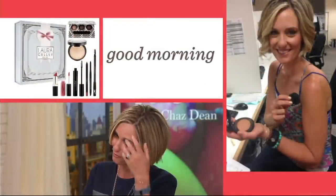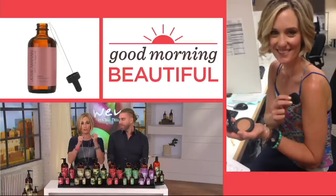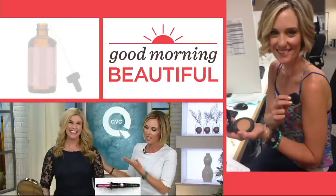We're going to have one final look in this show at today's special value, coming your way in about 10 minutes. In the meantime, Jennifer is standing by with a segment called Good Morning, Beautiful. Only at QVC do we go from rotating hard floor mops to Givenchy lipstick.